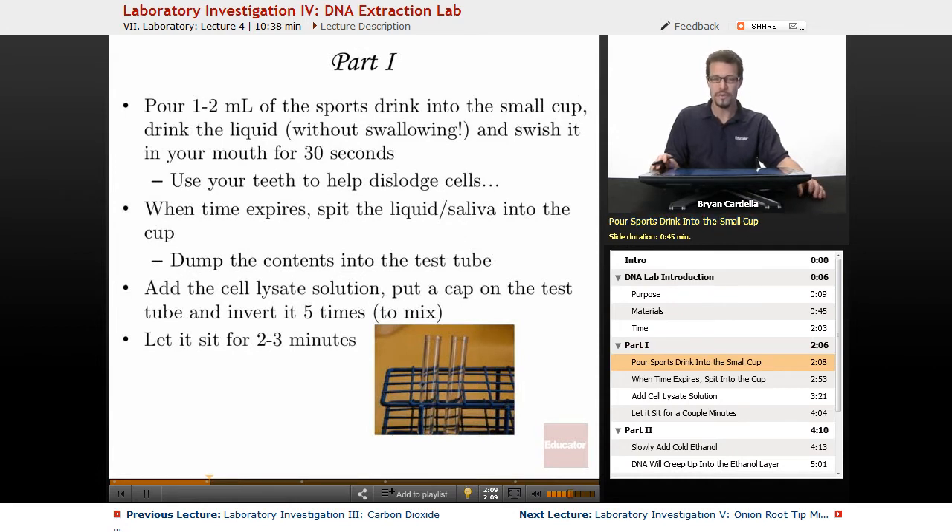Part one: you're going to pour one to two milliliters of that sports drink into the small cup. Drink the liquid like you're taking a shot of it, but do not swallow it. You're going to swish it around in your mouth for 30 seconds. As you're doing it, you can use your teeth to help dislodge cells — gently use your teeth to kind of bite on the sides of your cheeks. Don't actually bite; don't draw blood. We do not need blood for this lab. Just gently scrape your teeth against the cheeks to get more of those epithelial cells into the sports drink solution.